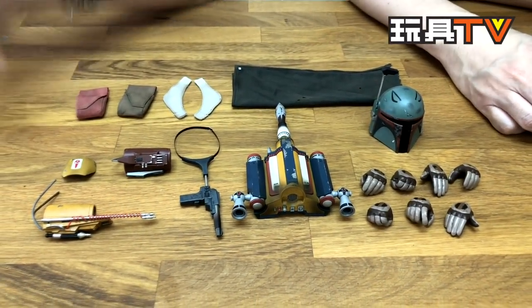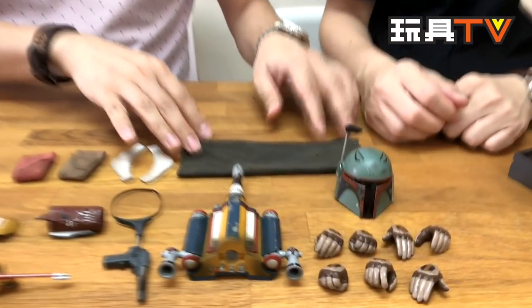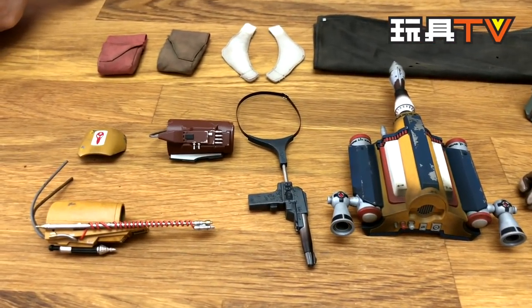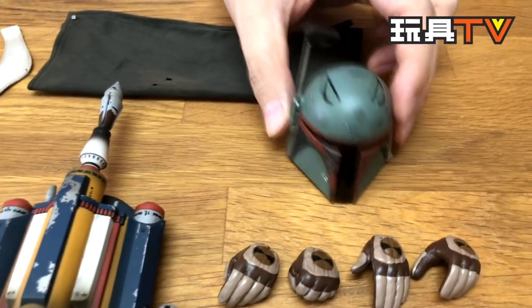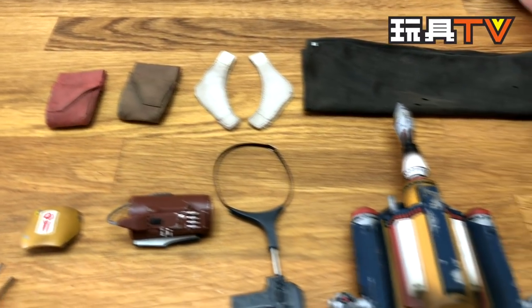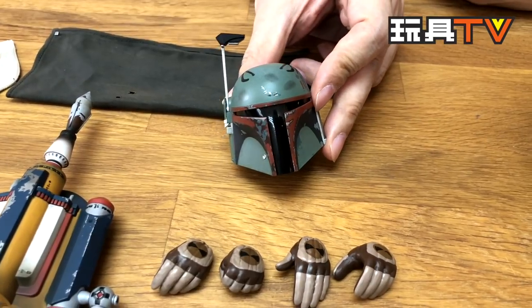Let's move on to the second special version — the pre-production. This is the special edition with all the special accessories. You can tell the helmet, the jet pack, all the guns, and even the cape — everything looks different. They are from the pre-production. It's PP one and PP two. People usually call them PP, which stands for pre-production. There are several additions of PP — PP one, PP two, PP three, and so forth. This is one of the helmets that came out from the pre-production. The nickname for this helmet is called 'ears,' because you can see this drawing on the helmet that looks like a pair of ears.